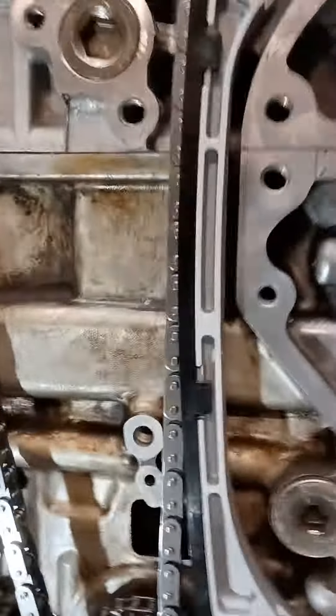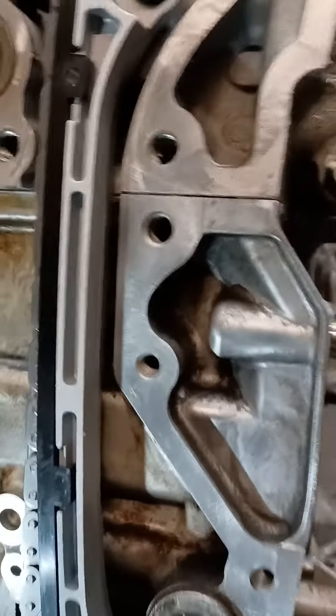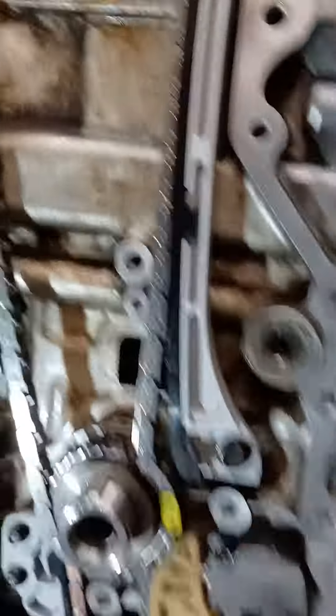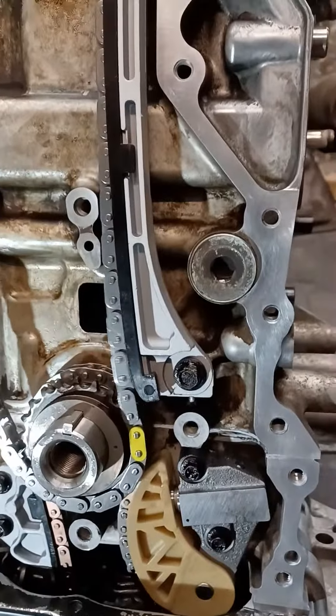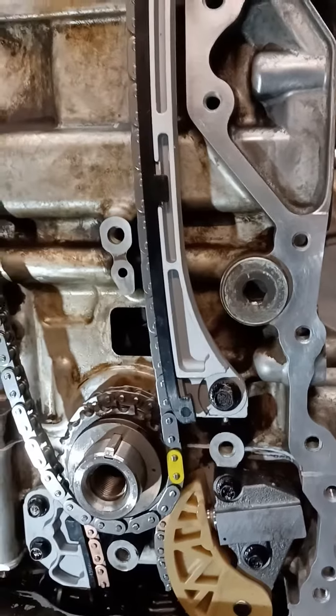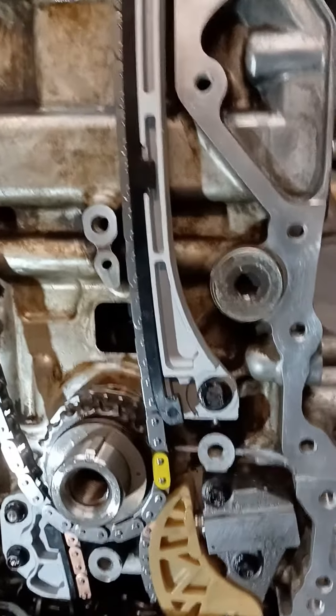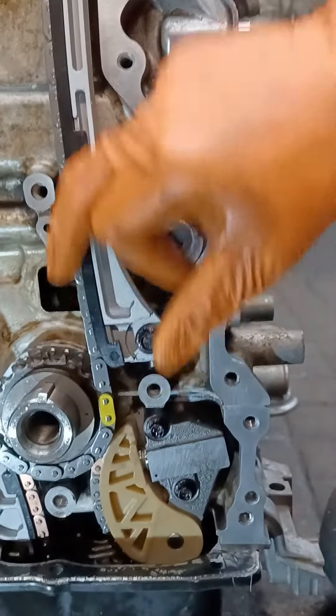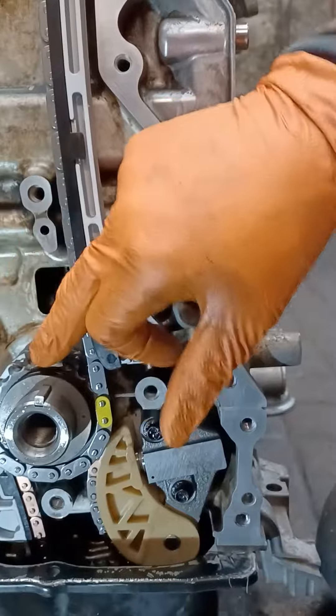Turn the crankshaft until the slack goes out of the chain and the chain slots nicely into the guide. Therefore, this gear cannot turn any further without moving the chain, which means it's in the correct position.